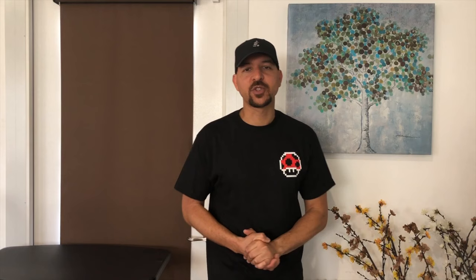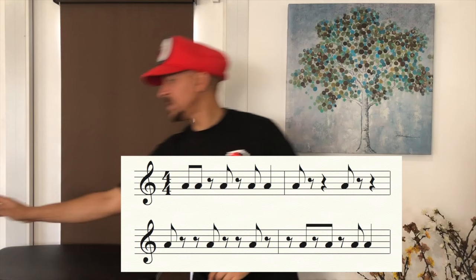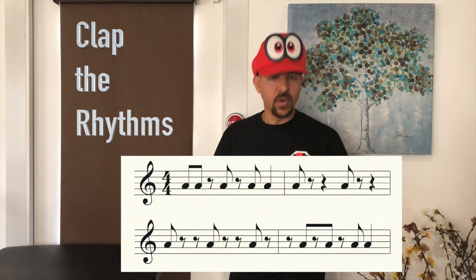In fact — hey, Mario, can I borrow your hat for this one? Okie dokie! All right, there we go, much better. Okay guys, here's your rhythm example. I'm going to give you the beat — it's a pretty fast beat, 140 beats per minute. We're clapping some eighth notes. Hands ready, and one, two, ready, go! One, two, three, four — one, two, three, four — one, two, three, four — one, two, three, four — and stop!